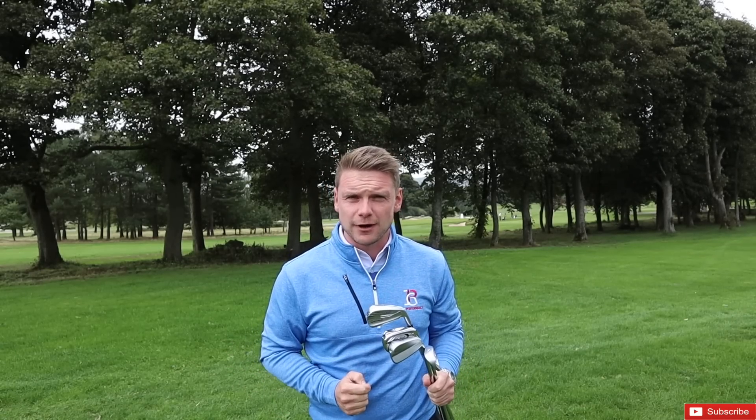Hi everyone, James Robinson here. If you're new to the channel, make sure you consider hitting that subscribe button. If you like course vlogs, club reviews, club comparisons — just like this one — the Ping i500 against the TaylorMade P790, against the Mizuno JPX 919 Forged, against the Titleist 718 AP3 Iron. Or maybe you just like completely and utterly free golf tips to help you with your game, smash your handicap down and improve your overall enjoyment. If that's the case, hit that subscribe button and put the thumbs up to let me know you're enjoying it.